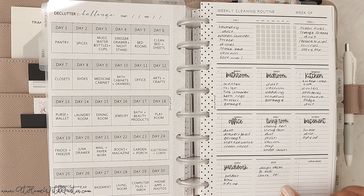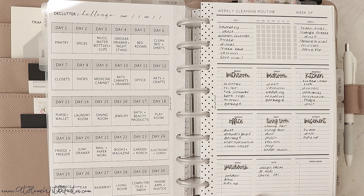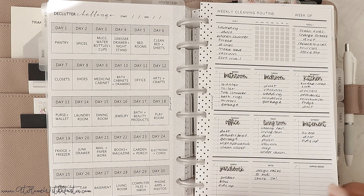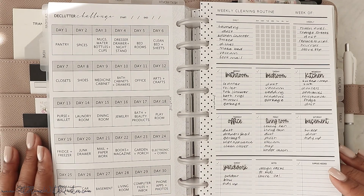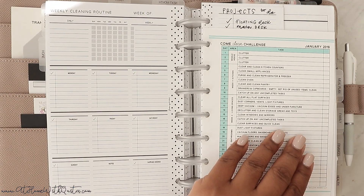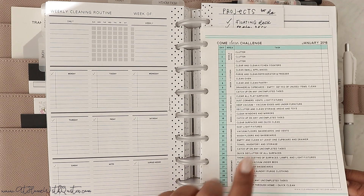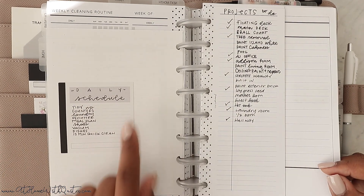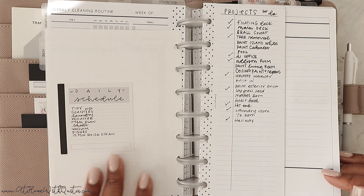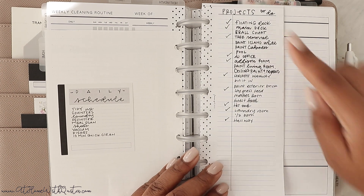Then we've got the weekly cleaning routine inserts — I love these. I used our stickers and put each room on the header, then wrote in what I wanted to do for each day, with notes, weekly tasks, and daily tasks at the bottom. You check those off as you do them, and this typically gets rewritten every single week. It comes double-sided, so it covers one week per side — you only need four for the month, and our inserts come with eight pages. I also have a cleaning challenge from Clean Mama pinned in here, along with a daily schedule.